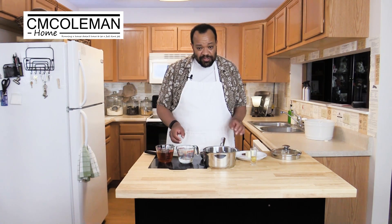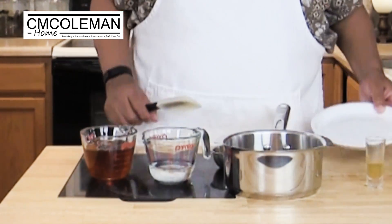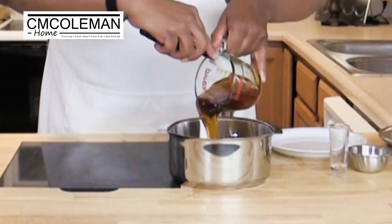While our baklava is baking, we're going to make the sauce that goes over it, and this is also really easy. We're going to start off with three tablespoons of butter and one stick of cinnamon — if you don't have cinnamon, that's okay. Then one teaspoon of vanilla, a quarter cup of sugar, a quarter cup of water, and one cup of honey. We're going to bring that to a boil, boil it for one minute, then simmer it covered for five minutes, and then we'll come back together once everything is baked.